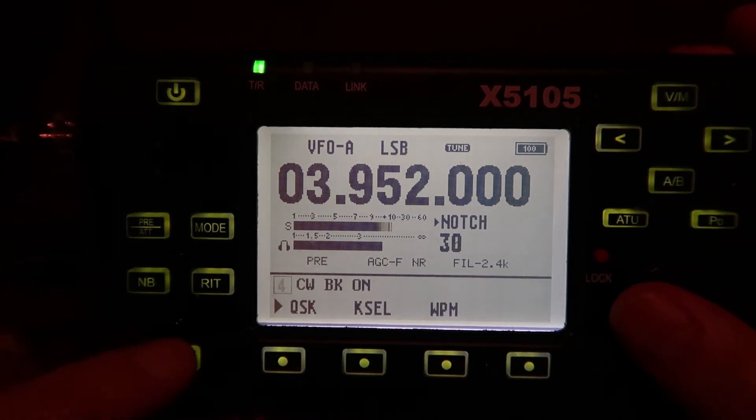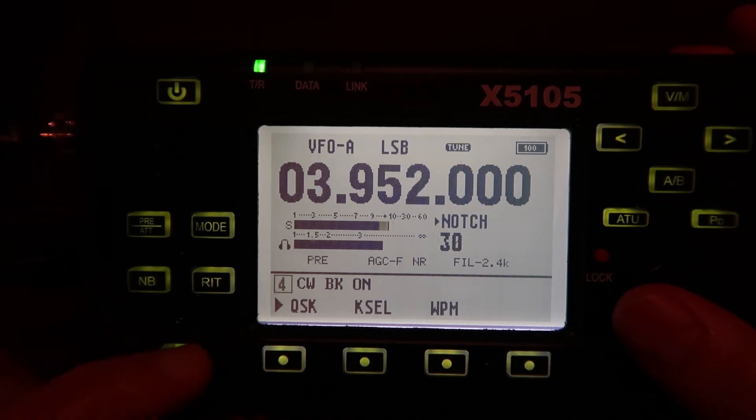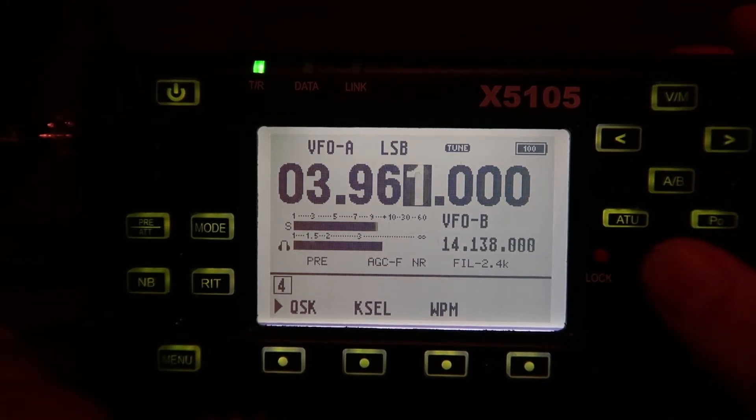All I hear in there is the other queue, so I'm going to shut this thing down.